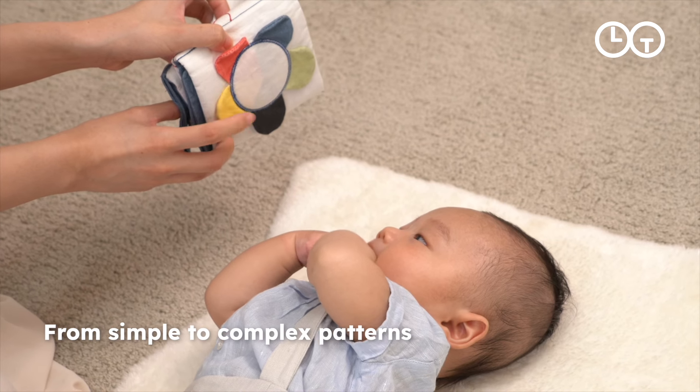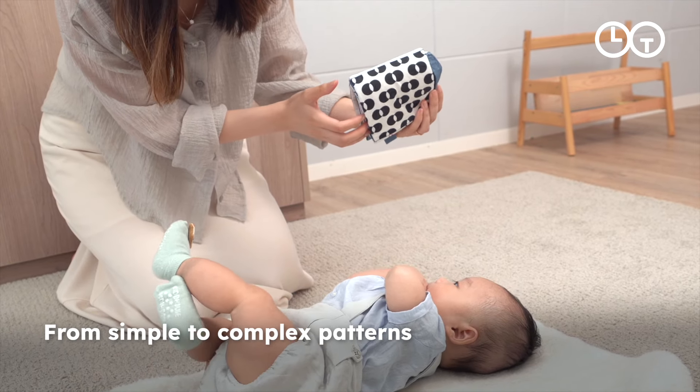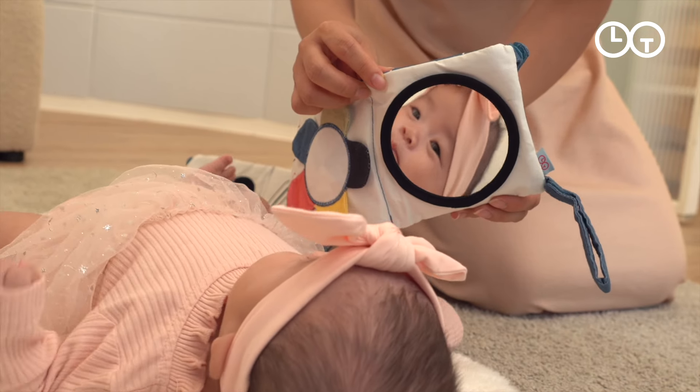Show the patterns one at a time, starting from simple black and white to complex and colorful, to practice visual tracking skills.